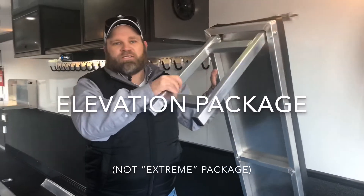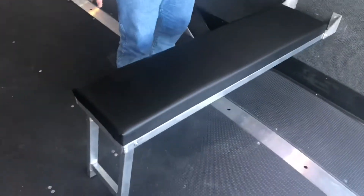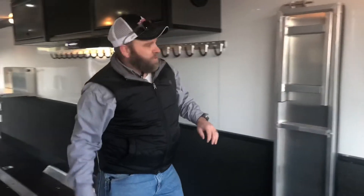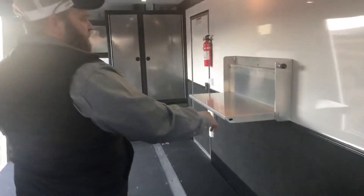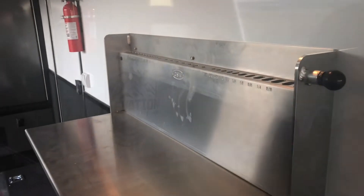With the extreme package, it also comes standard with two fold-down benches with padding. It also includes a workbench that will fold up and down, and also a place to put your tools and wrenches and stuff like that.